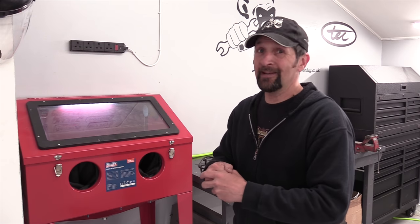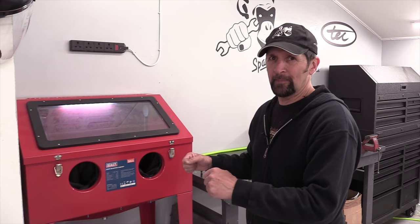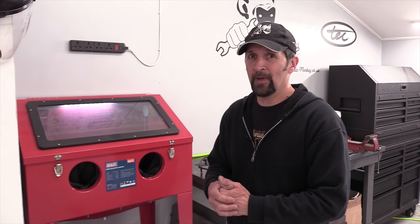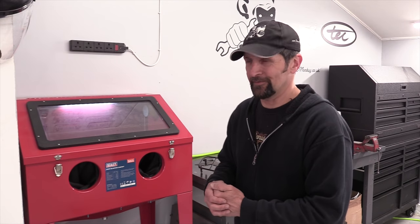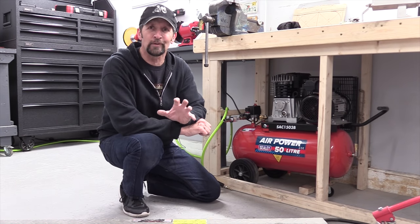It's a fantastic way to clean up pieces of decrepit old metal, and doing what I do in here there's plenty of them. So rather than just talk about it, which is really boring, I'm going to hook it all up, connect the air supply, plug it all in, stick some metal inside. I've got loads of bits and pieces to clean up — we'll do a few demonstrations and see what we can do with it.